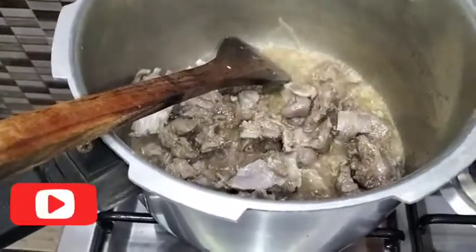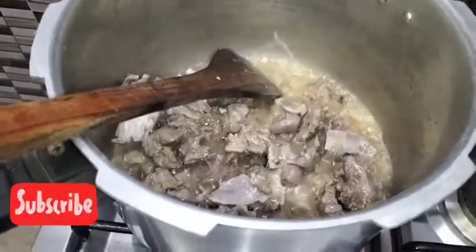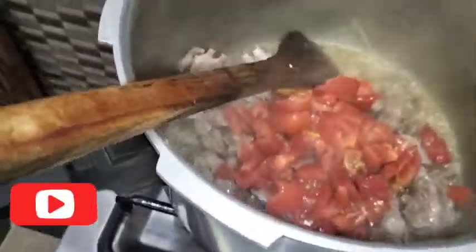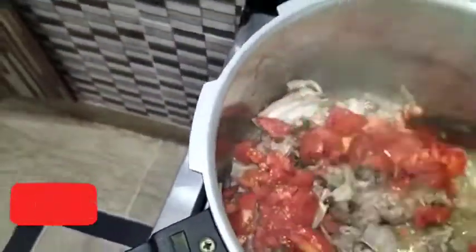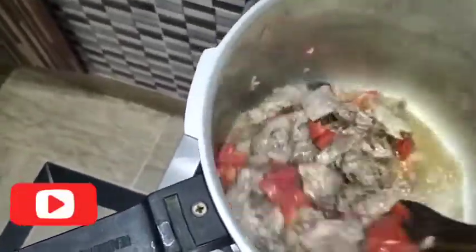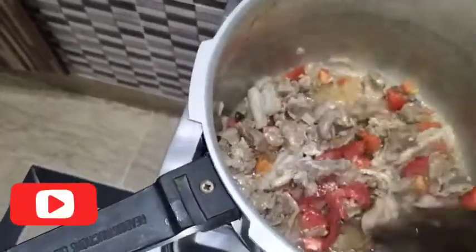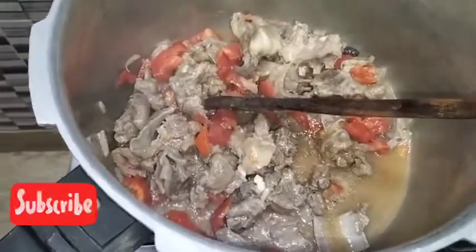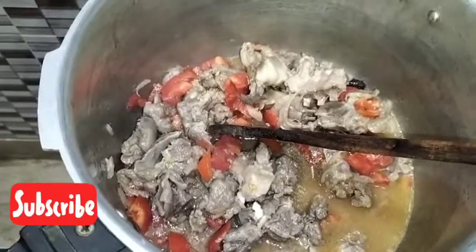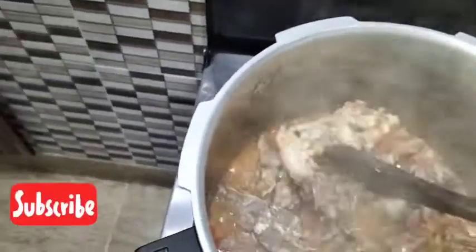I am going to cook it for 5 minutes. Now in 2 to 4 minutes we will cook it and then I will tell you what we will do next.